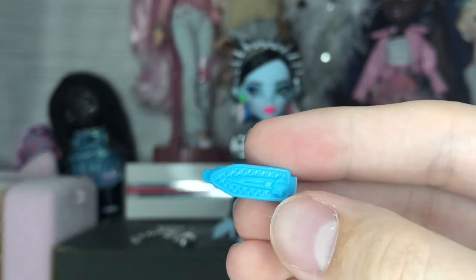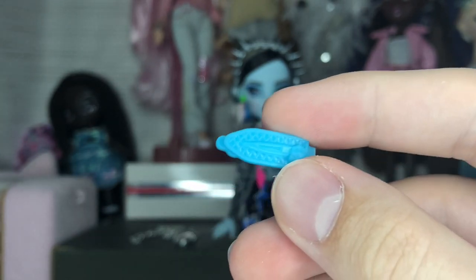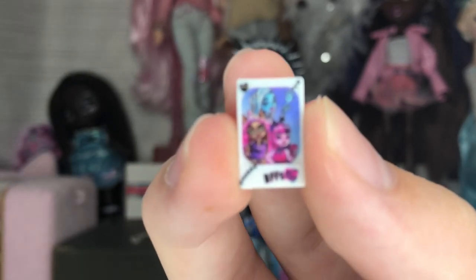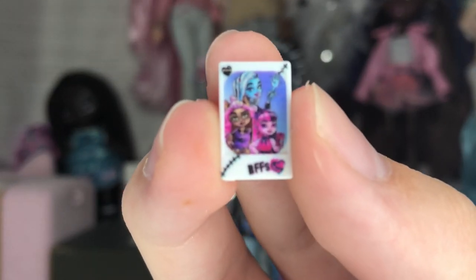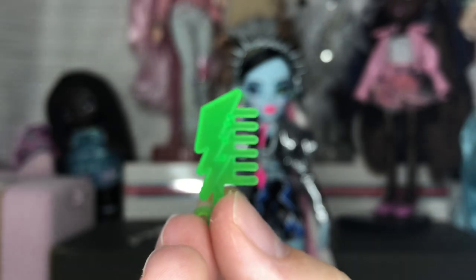We have some hair clips, which is fun for roleplay — you can pretend Frankie's getting ready for their show and put these in their hair. Next is a cute little polaroid of Frankie, Draculaura, and Claudine that says 'BFFs' — super cute.